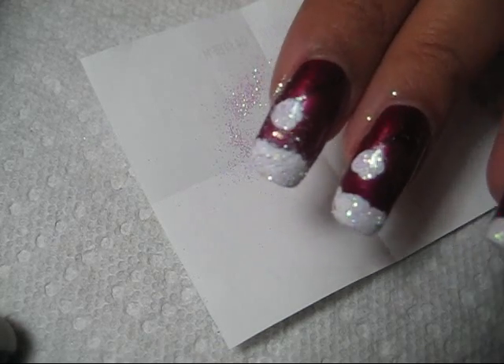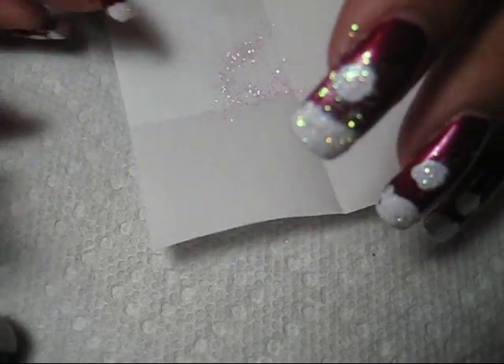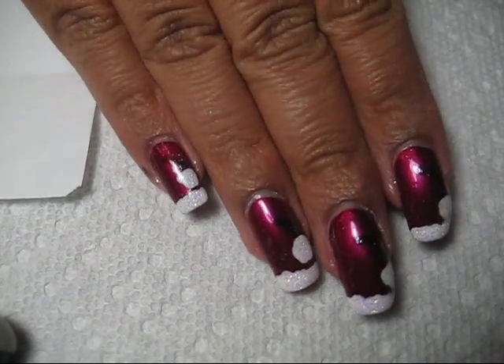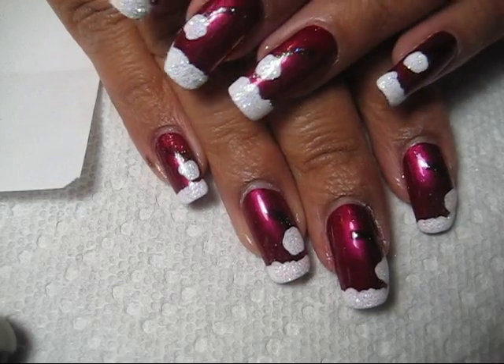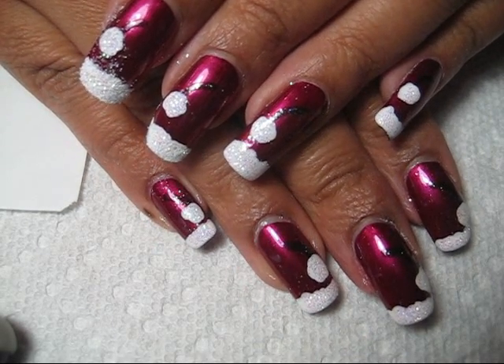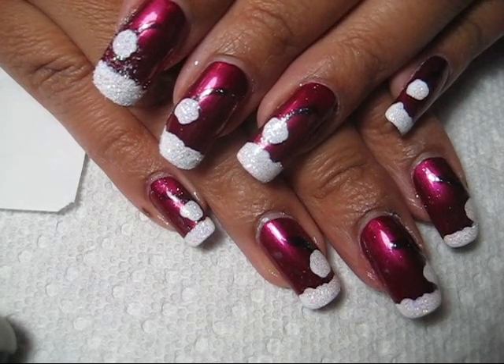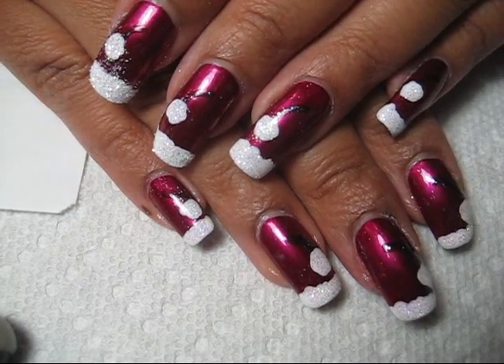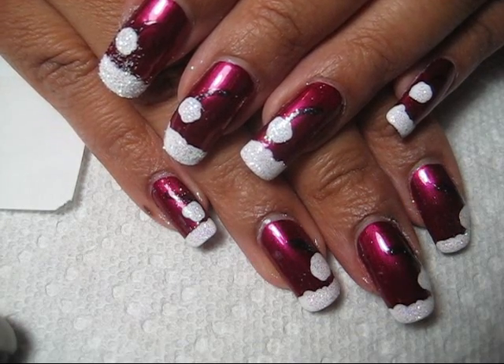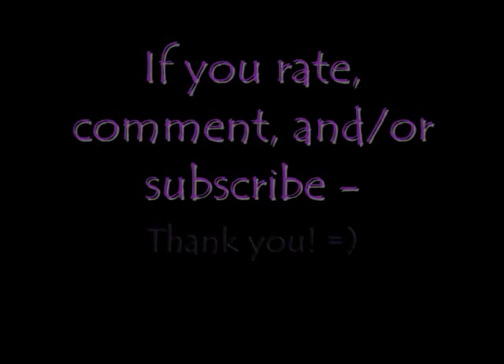Give that just a minute to dry, add a top coat, and that's really all there is to it. It's got little Santa hats! We'll probably have at least one or two more holiday designs coming up for you guys, so stay tuned for that. And as always, thanks for watching!